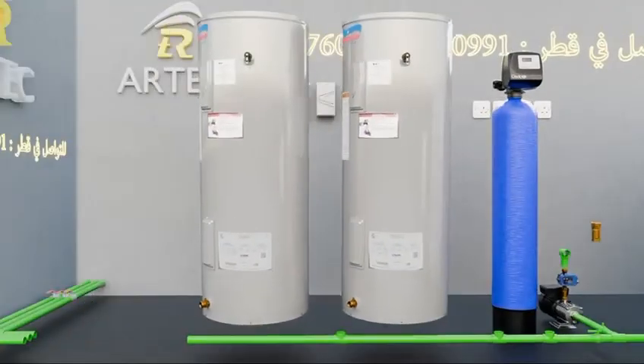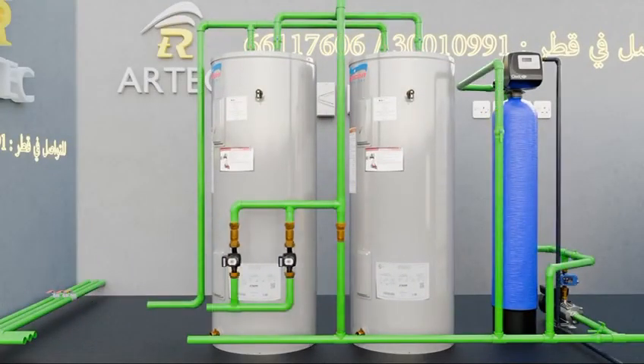Sixth, mounting American water heaters along with the pipe network and circulation water pumps.